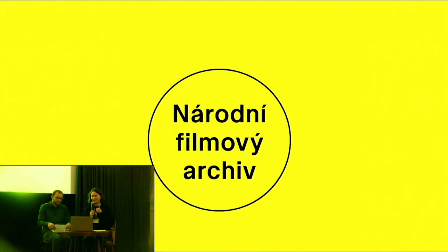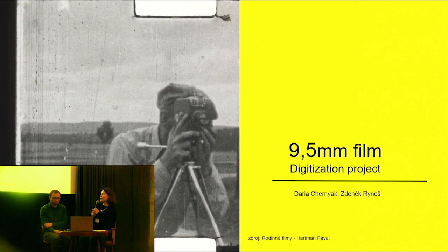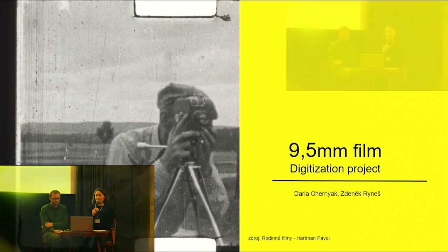My name is Derya Czerniak and this is my colleague. We work at the Digital Laboratory at the National Film Archive Prague. We would like to present briefly our project: the digitalization of a 9.5mm film collection.